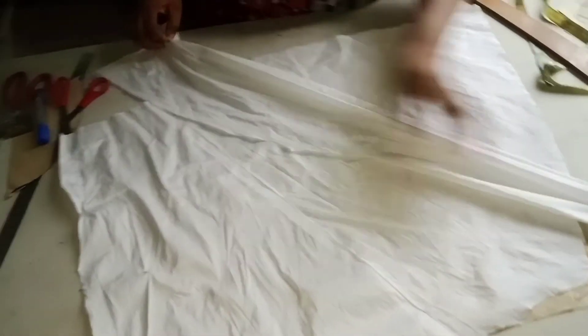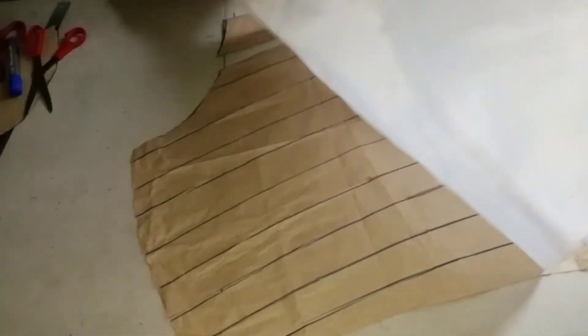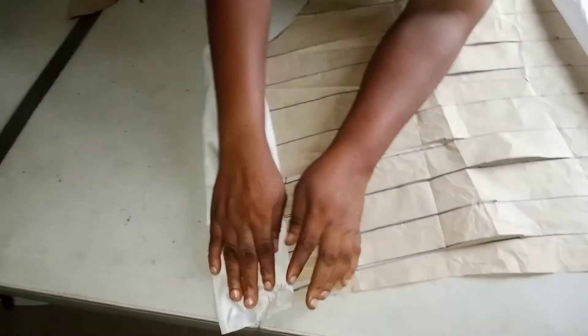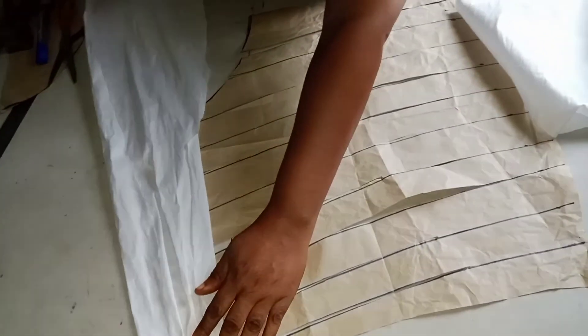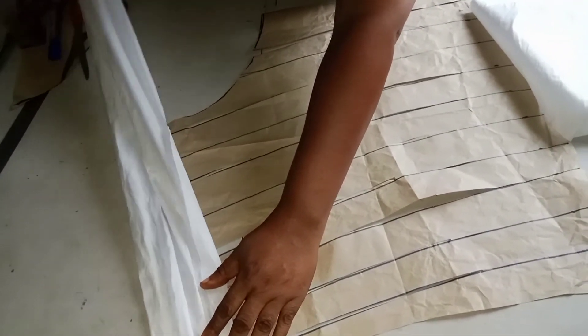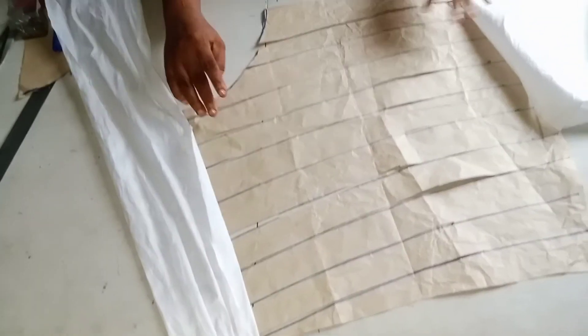After clipping it, sew it this way — sew this one. When you finish, place it like this and sew at the edge of the gown. Then it will drop like this. So this is how the drape will drop, while this one will be pleated this way.